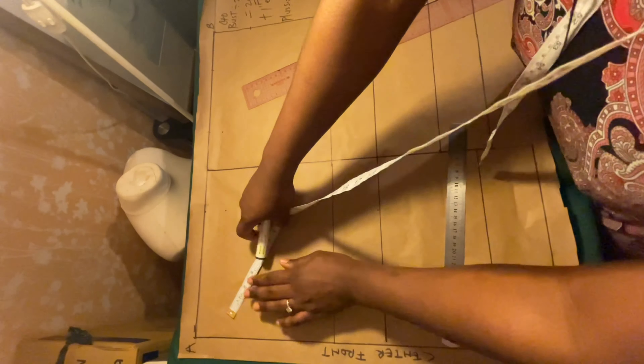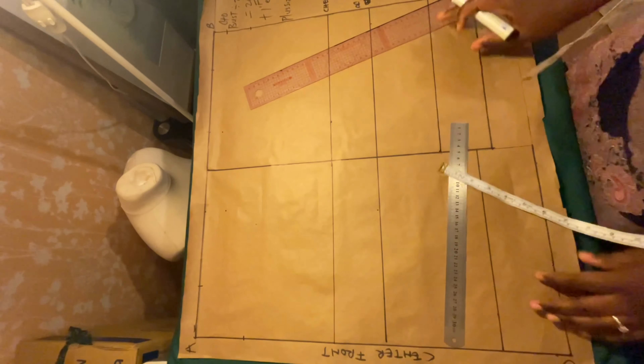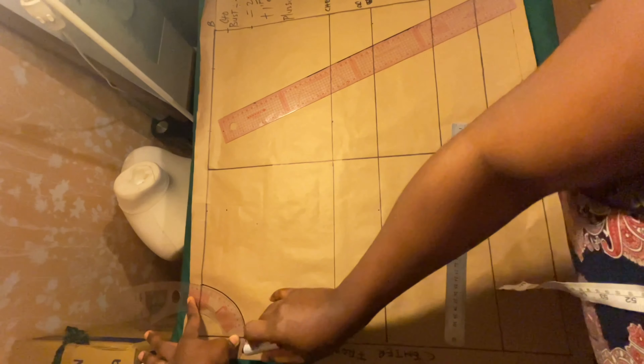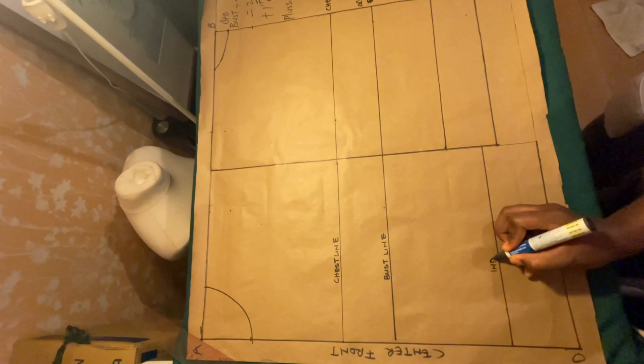For the neckline: for the center back, you use three inches by one inch. For the center front you use three inches by three inches — so three by three for the front, and three by one for the back. Then connect them. Go ahead and label your chest line, bust line, and waistline.